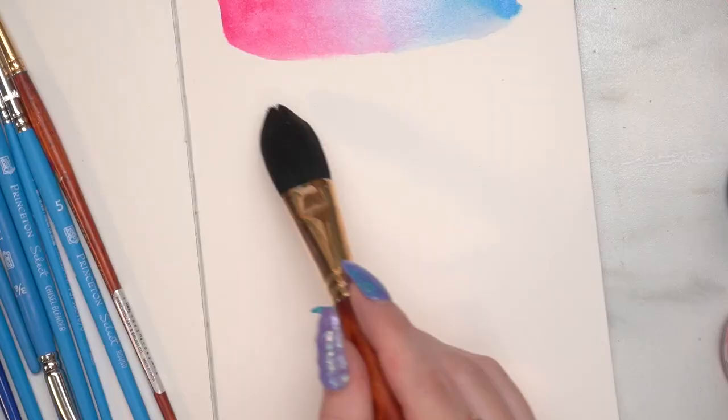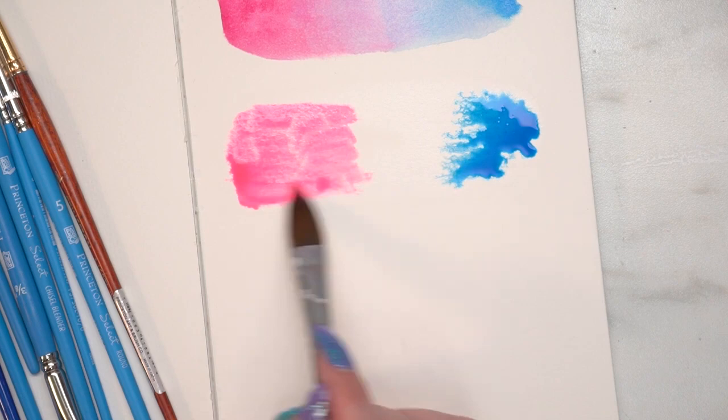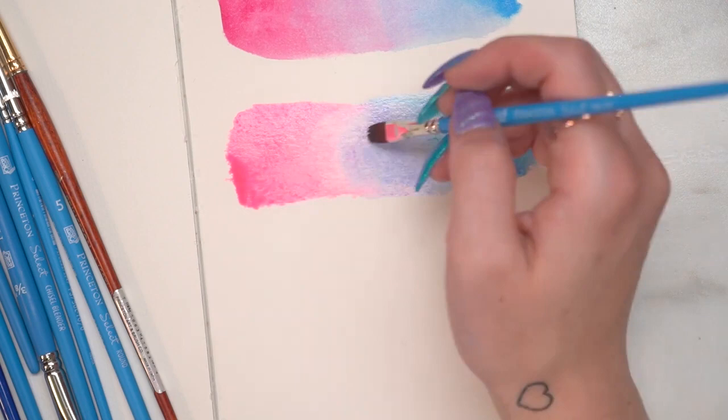Now I'm going to use the FW — this is acrylic ink — and I'm going to be using the fluorescent blue and the fluorescent pink. Because these are acrylic inks, they are different from watercolor in the sense that they're not going to budge, blend, or move once they're dry, which is great for layering. These neon ones are more translucent than some of the other acrylic inks in both the FW line and the System 3 line.